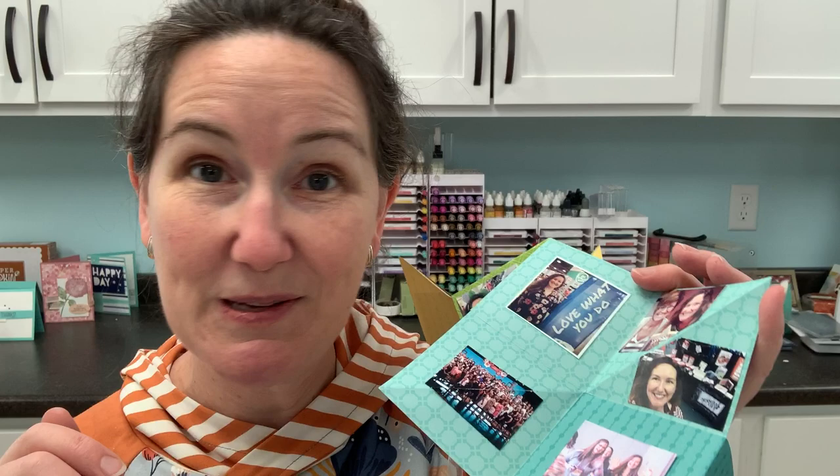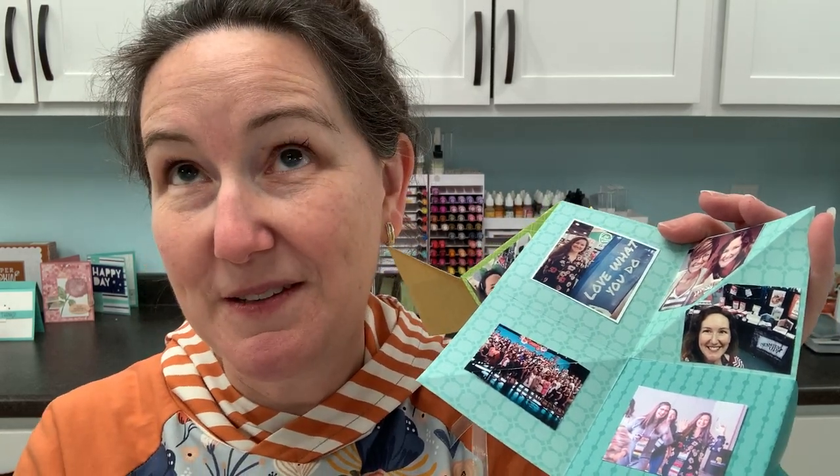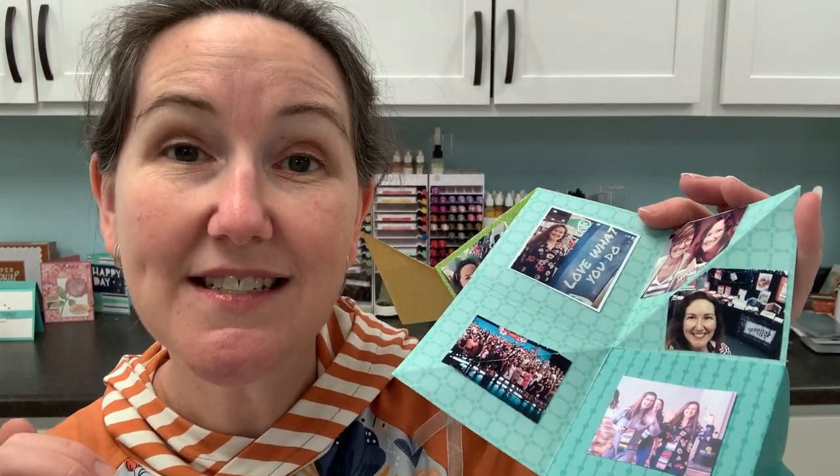You don't have to return anything like that. You just get an extra month called 'pending' to make up your difference. And then if you don't, you're dropped as a demonstrator and you just come back to being a Lovin Stamps customer. I'll promise to still be your stamping friend.